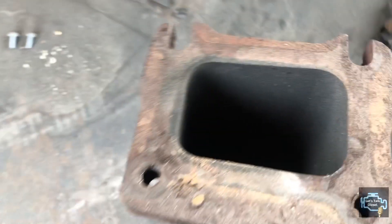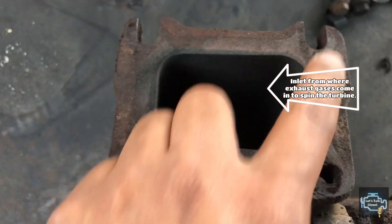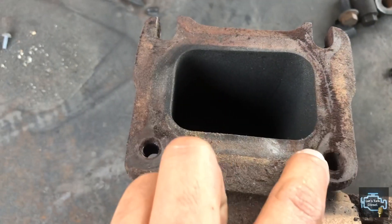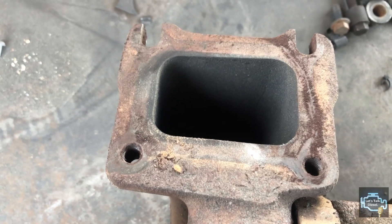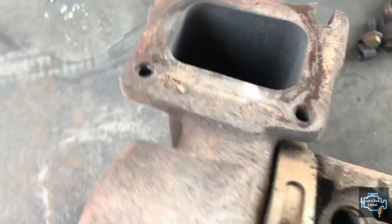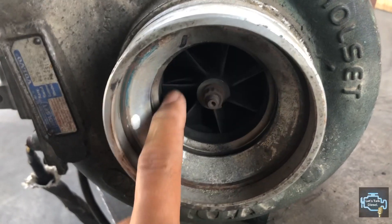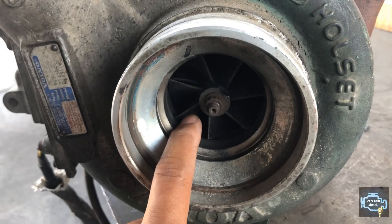In general, all turbos with an actuator come with this design. This is the exhaust side — the exhaust comes in here and moves the propeller. This design has only one hole, whereas other designs have two holes. We also have the intake propeller here.